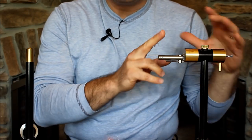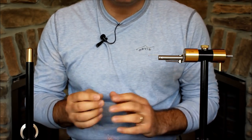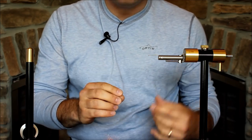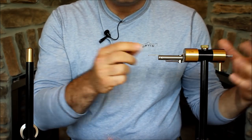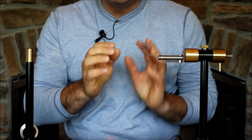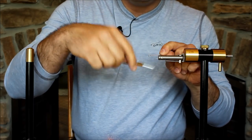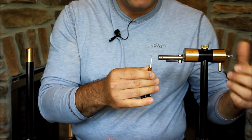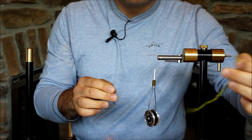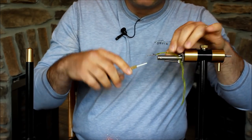We've talked about the vise, the pedestal, the bobbin stand, and features of the bobbin. Now let's talk about some of the really interesting components that sell this system. In my opinion, the system is really intended to tie a lot of flies in the round using the rotary features. What I mean by in the round is that whatever material you're putting on the hook, it's going to be the same around all 360 degrees of the shank. And this one really excels in that direction.